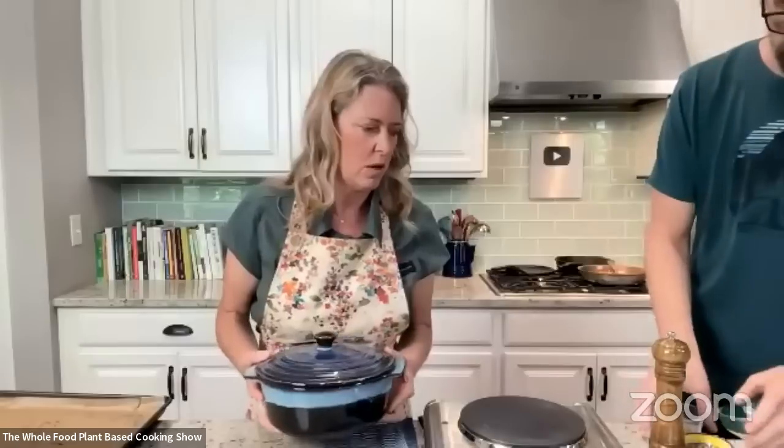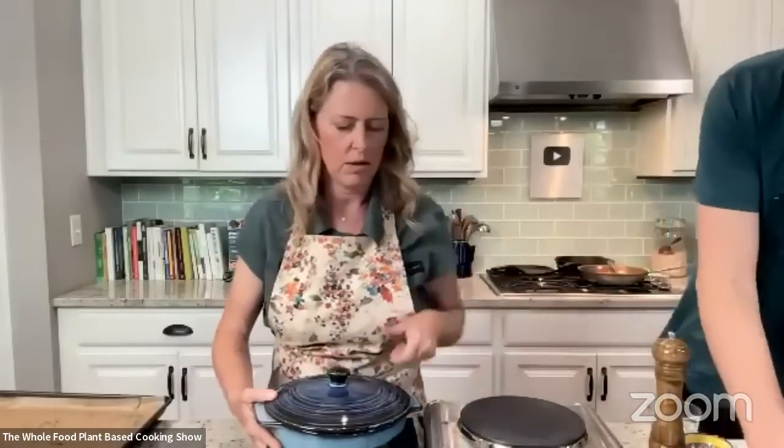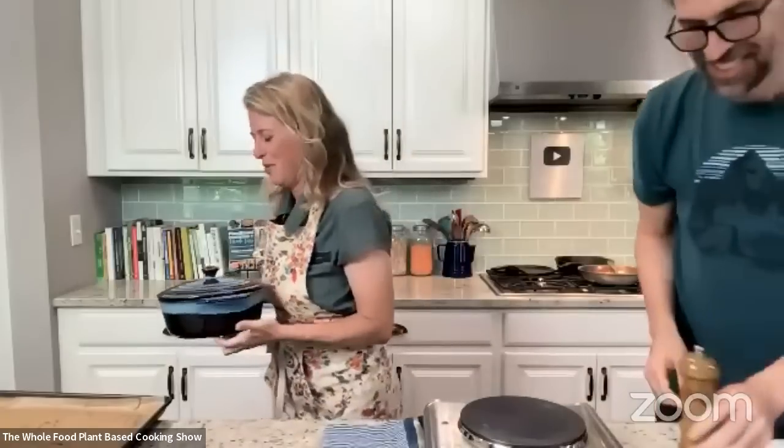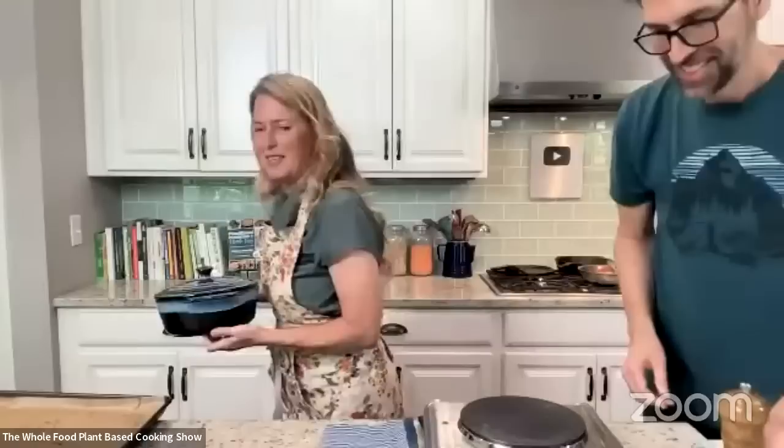I'll put the rest of the sauce on top, put the lid on, and I'm going to put it in the oven. It's already preheated to 400 degrees for 45 minutes.